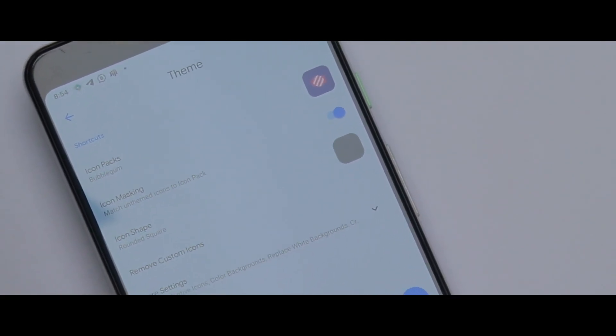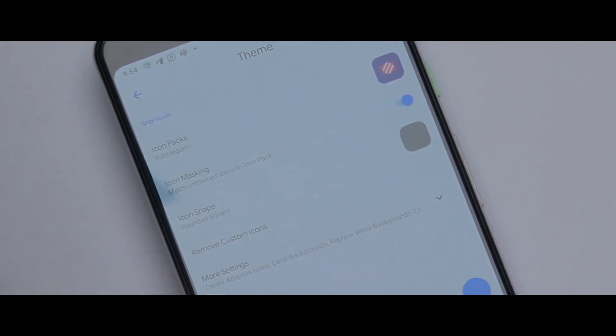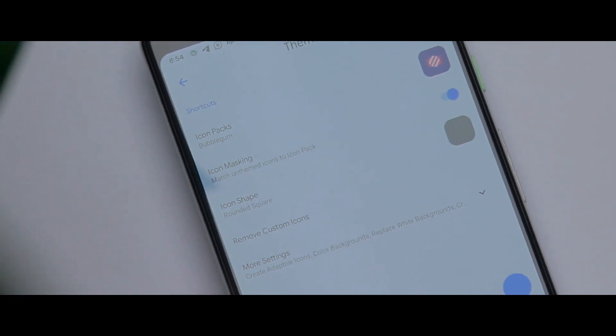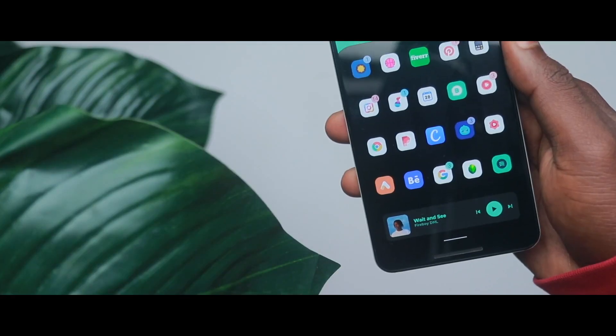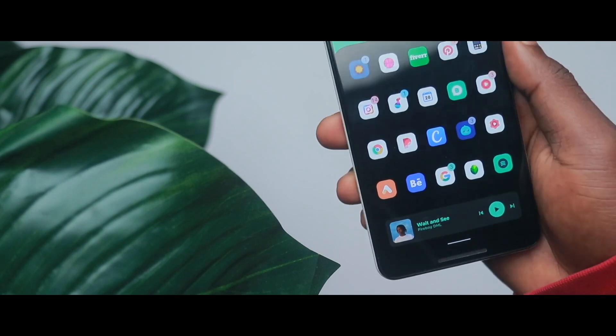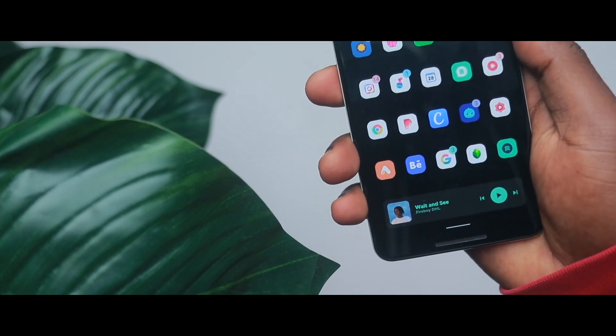The third thing is that it also has icon masking. There are a lot of apps on the Play Store and even outside it, so it might be difficult for one icon pack to have icons for every app out there. What icon masking does is simulate how the icon looks for apps that don't have icons in the particular icon pack you're using. So there's consistency in how all the apps look, and I really love that feature in Lawnchair.